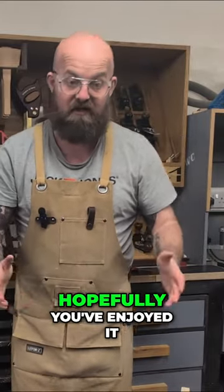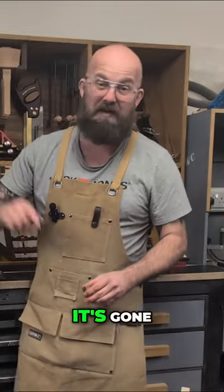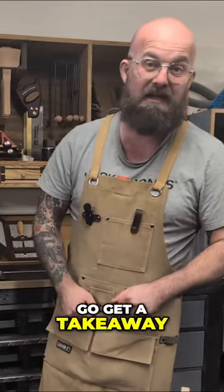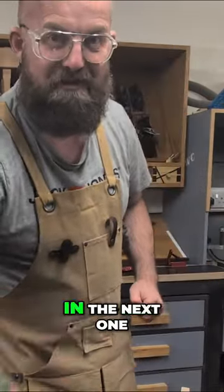Thanks a lot for watching, hopefully you've enjoyed it and hopefully you've learned some stuff along the way. I've enjoyed making the video — it's gone nine o'clock now so I'm gonna go get a takeaway and get myself to bed. See you later guys, thanks a lot and I'll catch you in the next one, bye.